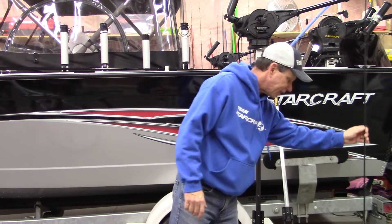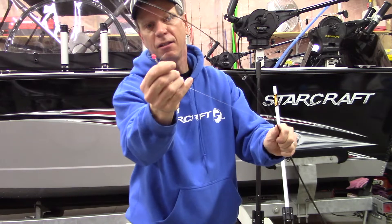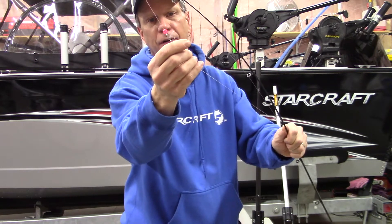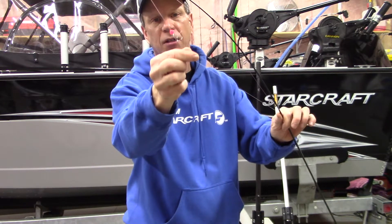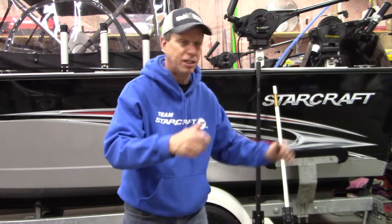First thing is we run a bead — you can see it here — about six feet above our leader with a barrel swivel. That helps us mark the fish when it's coming in so we can get a chance to net it.